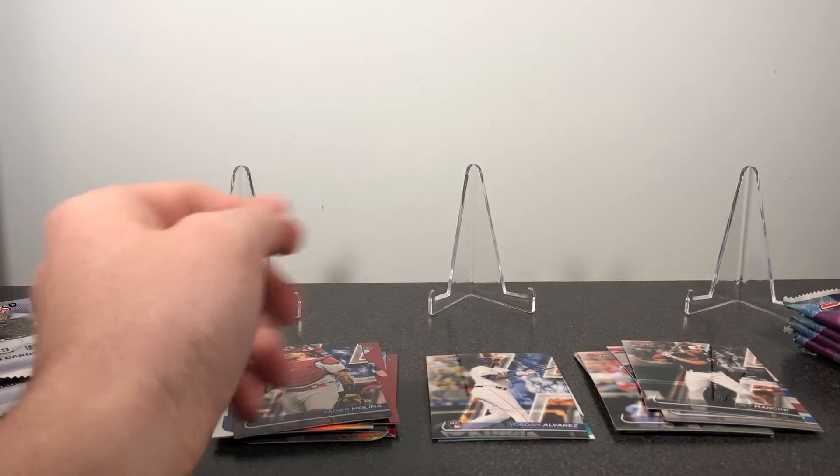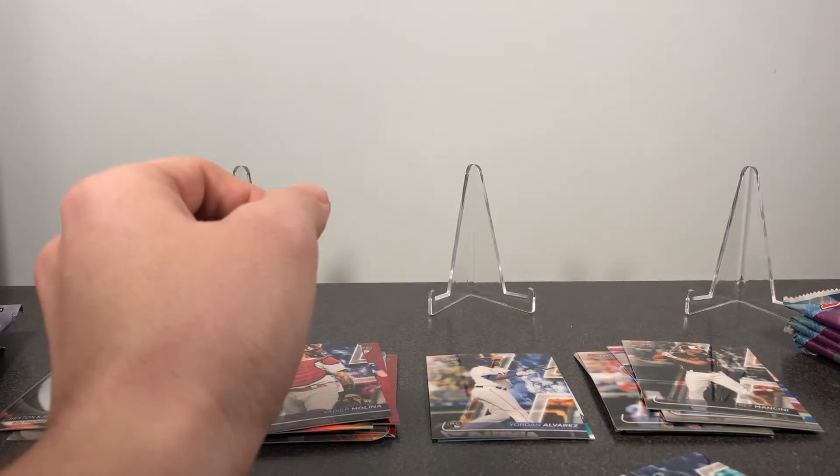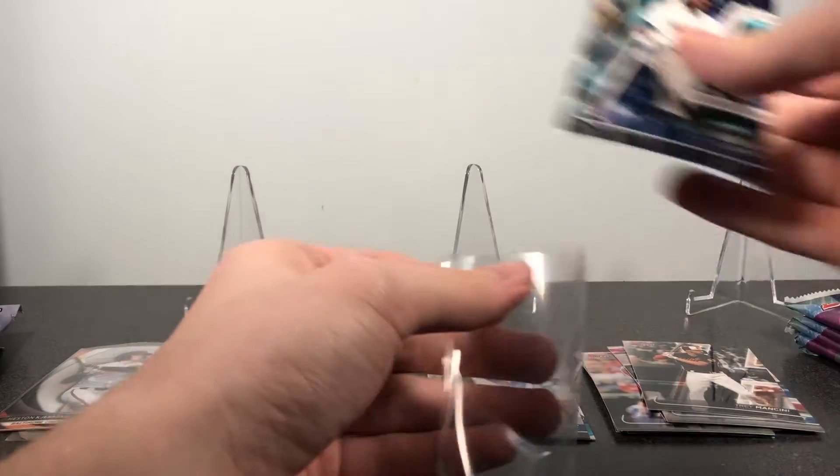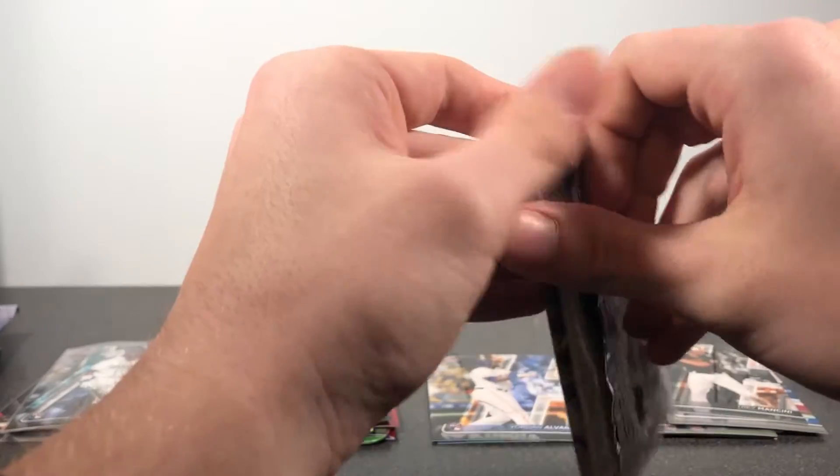I'll go ahead and sleeve up a couple of these real quick, then get on to the next pack. One feels like it might be a little thicker — I might have a numbered card in here or something.